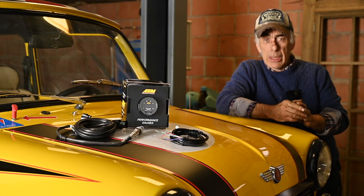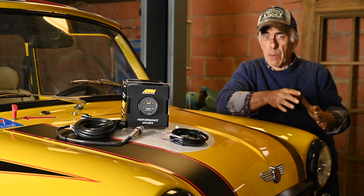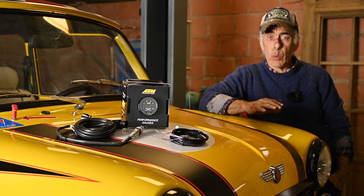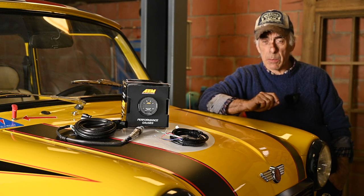In one of the upcoming videos we're going to be looking at something very special. You might remember that I said I would change the carburetor on the Mini with a Weber, and many of you recommended not to do so — that the SU which is in it is more than good enough, and I tend to agree with you. However, I want to tune it perfectly under all circumstances.